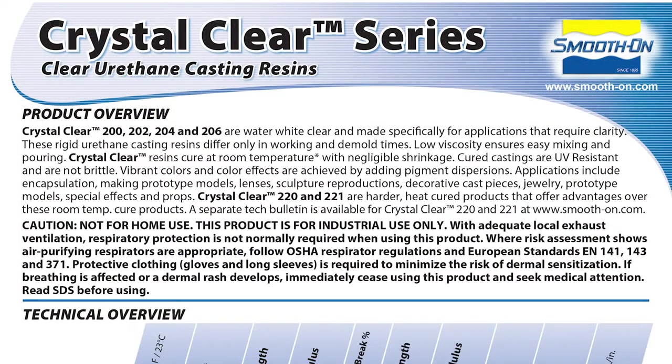We're going to be using the crystal clear 202. There are several different products in this series — the 202 is developed for castings that are less than half an inch in thickness. Because this material is designated an industrial product we do need to follow the proper handling instructions outlined in the technical bulletin, therefore I will be wearing the proper respirator when handling this material. We're using the 202 today because we are looking for a faster setting material — it has a pot life of nine minutes, a mix ratio of 100A to 90B by weight, and a Shore hardness of 80D.